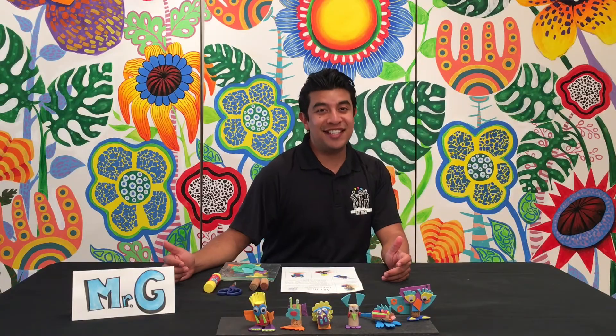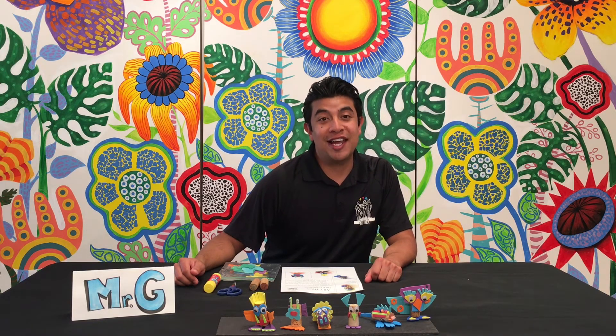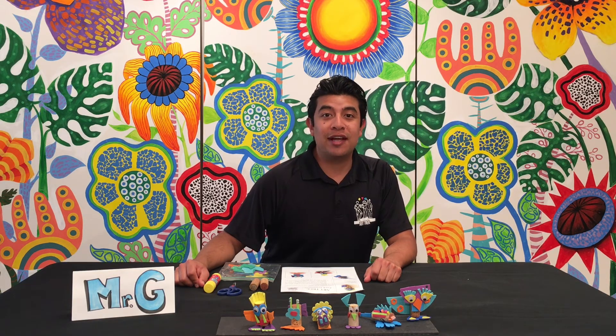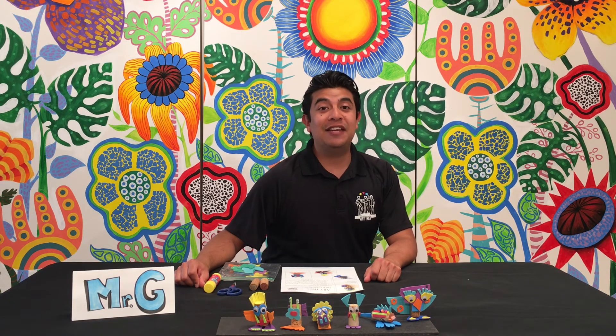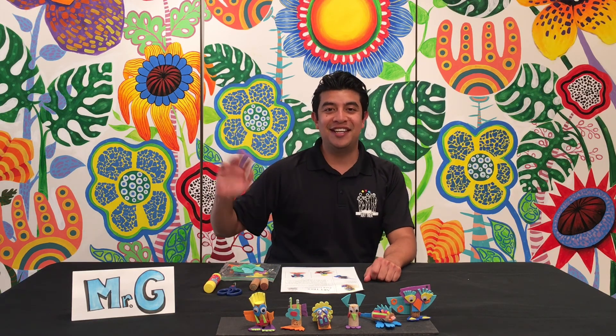You did it! I hope you enjoyed Arttrek's Cork Creatures Project. Don't forget to like this video below, and you can also follow us at Arttrek on Instagram, Facebook, Arttrek.org, and you can even hashtag Arttrek to spread the word. Until next time, Mr. Galan signing out. Have a great day, you guys!